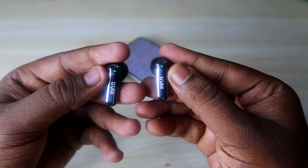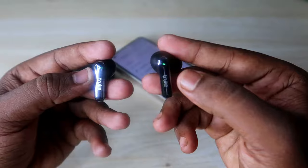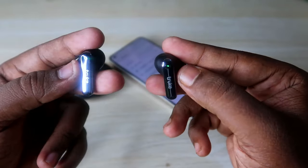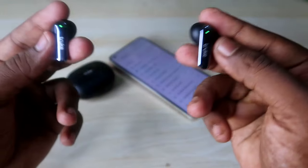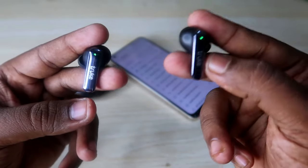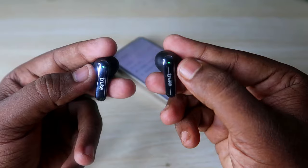Now take both earbuds out. You can see a green light blinking on the LED indicator, which means the earbuds are currently on and in pairing mode. Your earbuds should be in pairing mode but not connected to any device, and they should be in the on condition.